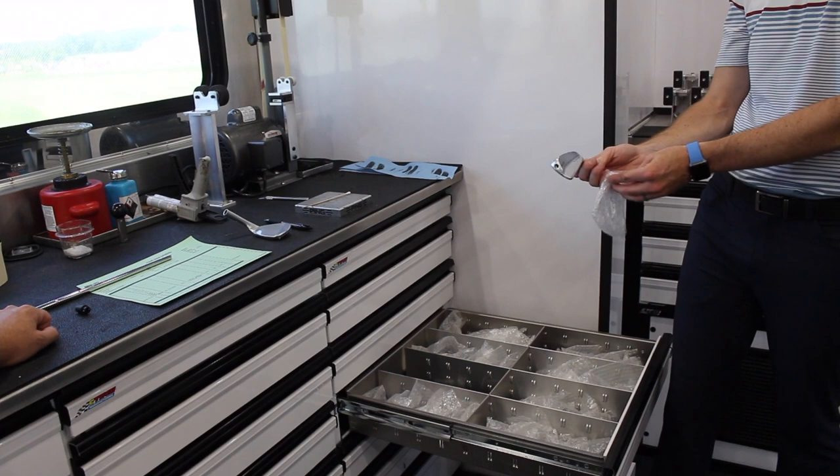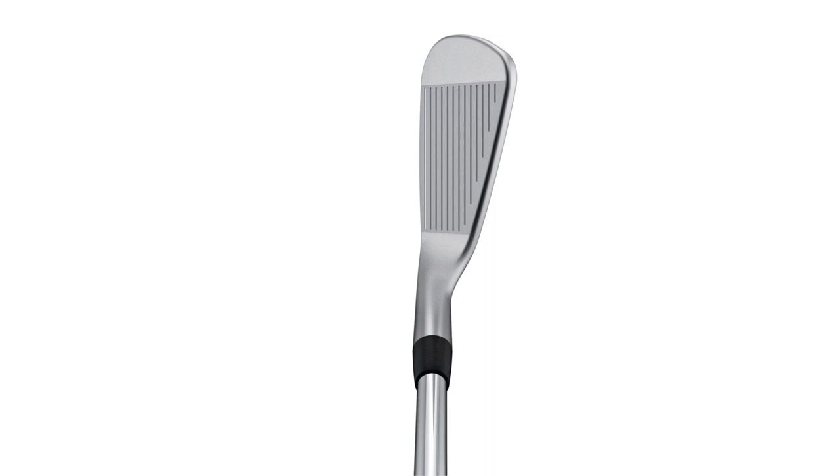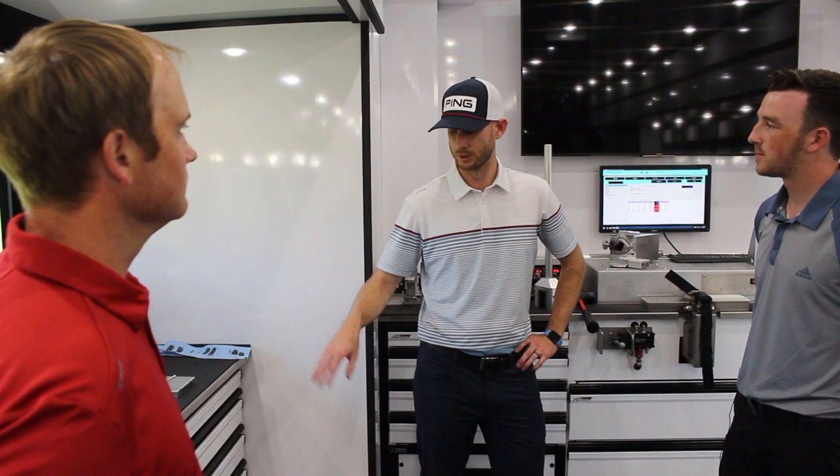We just brought the Blueprint out — it's really the first true forged blade PING has had. Are a lot of players making the switch mid-season? Yeah, we've had quite a few switch. We have anywhere from four or five sets in play each week. Tony Finau is in it, Louie Oosthuizen plays it. The Blueprint has been a huge success out here — guys love the look and the feel. Louie and Tony were both instrumental in the design; their feedback helped us get the shape and look of that particular iron.